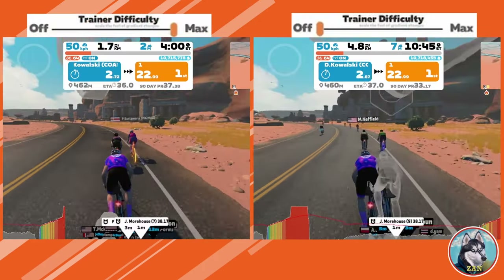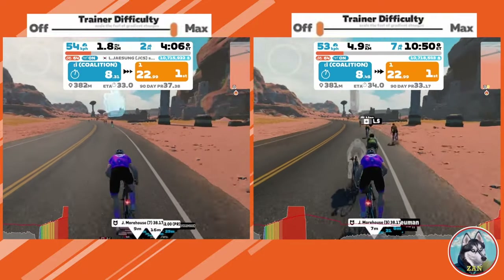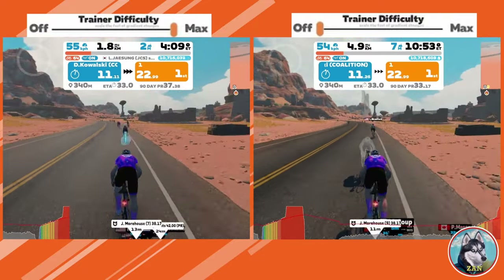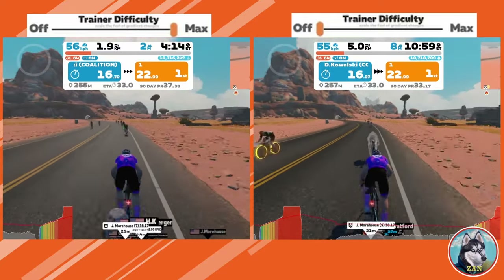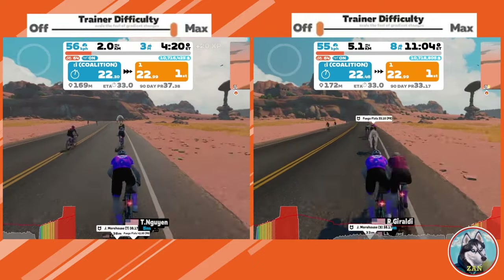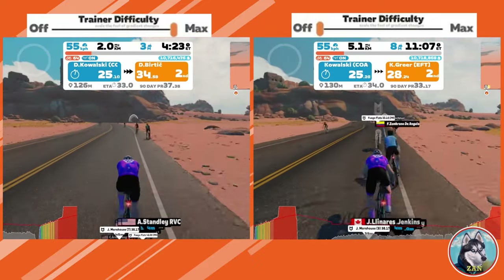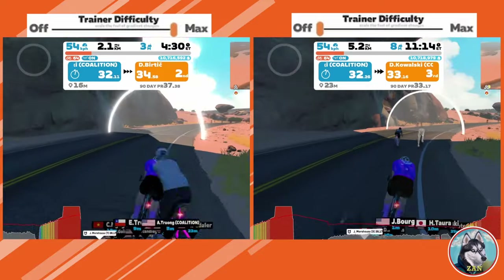Sprinting was the most straightforward of the tests completed. I chose one of the flattest sprints in the game, and unsurprisingly I felt almost no difference in perceived effort. As the road had very little changes in gradient, we would expect the resistance applied to the trainer to be similar with any setting. Remember, the trainer difficulty setting could essentially be labeled 'realism' — since the gradient didn't change, the realism in this scenario would be similar with any setting.